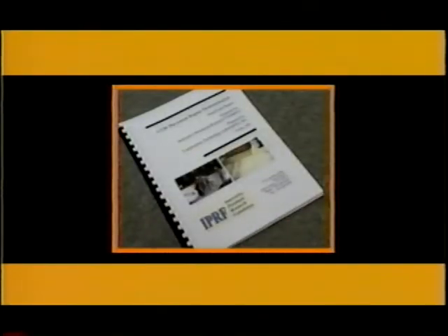Additional technical details for repair of UTW are provided by a companion tech brief published jointly by the Federal Highway Administration and the Innovative Pavement Research Foundation.